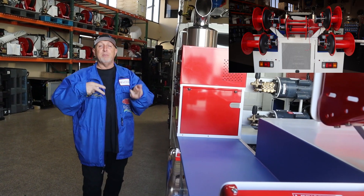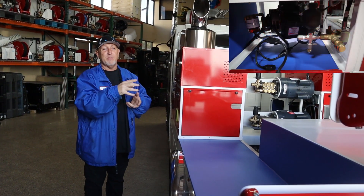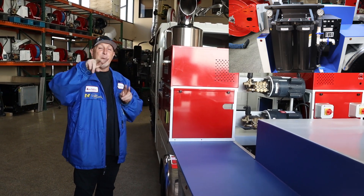All right everybody, we love to keep you updated. I've been getting a lot of chatter on social media about this truck, so I just want to keep you in the loop on what's going on. More to come. Have a great day. Peace.